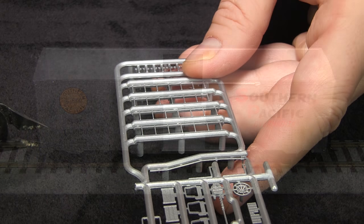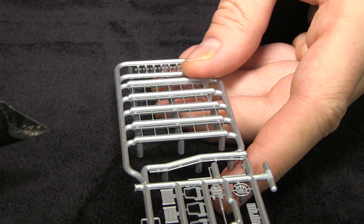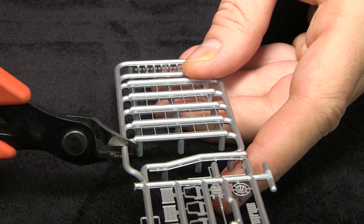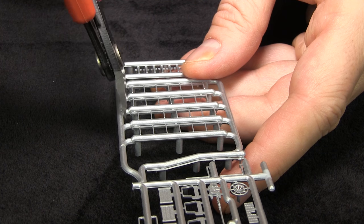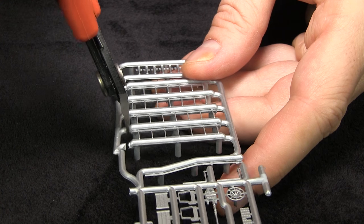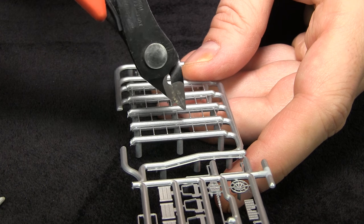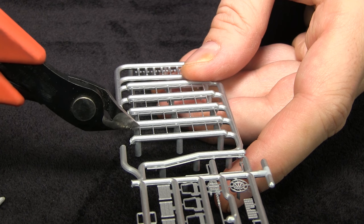This looks strangely familiar — just like last week. Only this time we're going to be cutting out the taller ladders, and I'm using the silver sprues since we're going to the side where the car is silver. I'm going to make some other cuts just to relieve stress on the parts so that I don't hopefully break anything. The idea is I want these thick parts of the sprue to be able to flex while I'm cutting out the ladders so that they don't crush these delicate pieces in the middle.